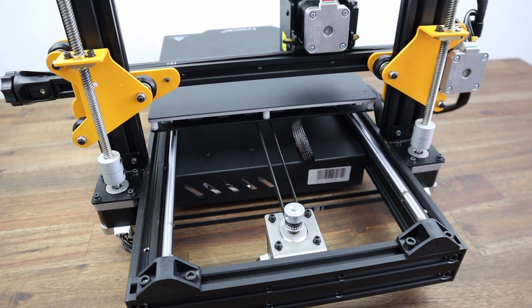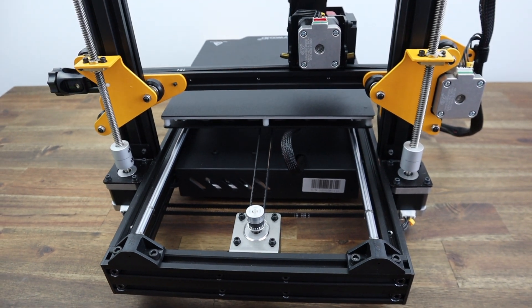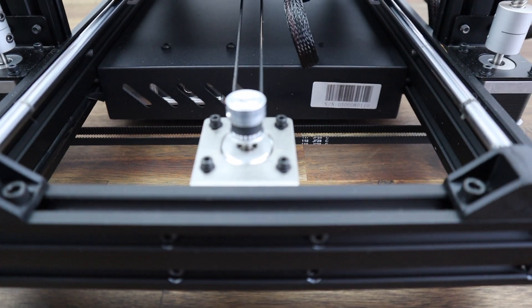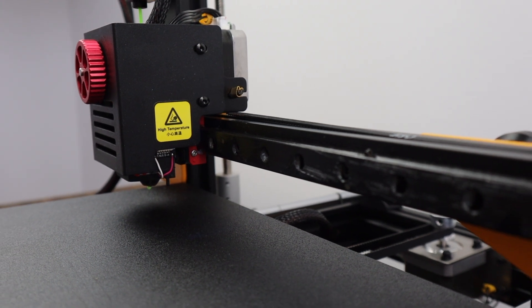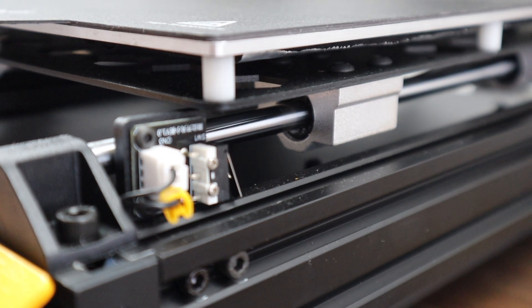They've also added a double vertical axis drive and addressed a common problem with axis misalignment by coupling the two lead screws together with a belt underneath the printer. This ensures that both motors always start up in the same position and always move together. They've also done away with V-slot gantries and instead provided a linear rail design for the X axis and a dual rod slider design for the Y axis.